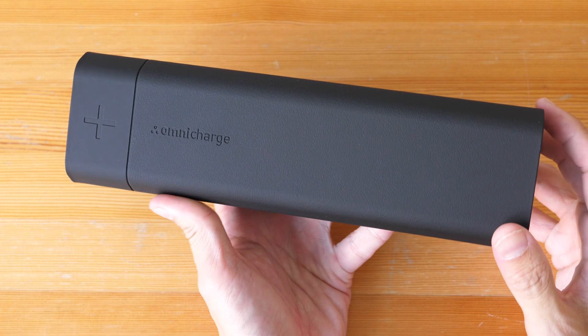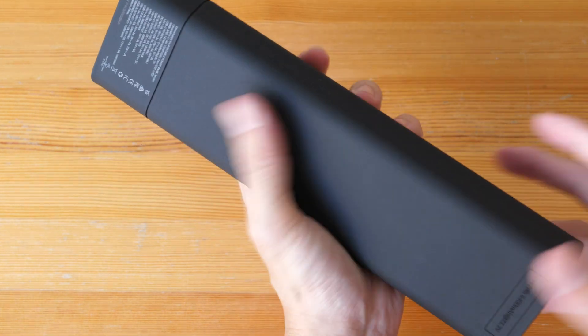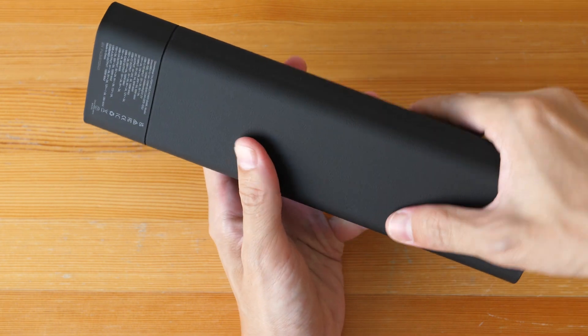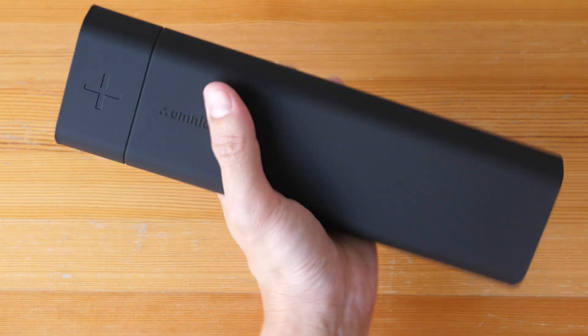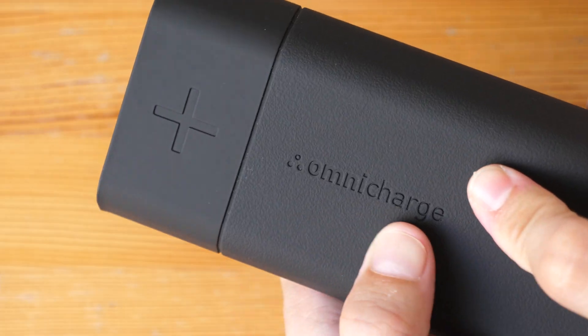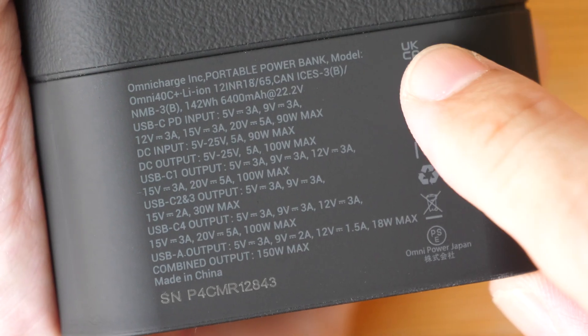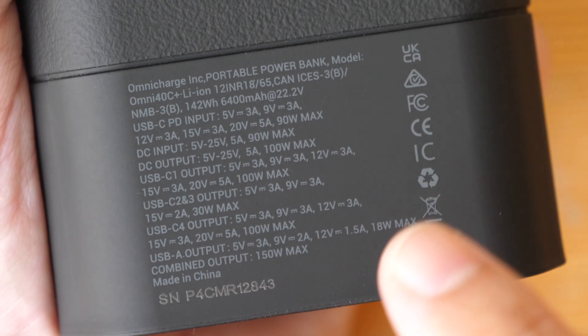Let's take a closer look at the design. The exterior is rubberized with a matte texture and it feels really good to hold in hand — the grip is excellent. Here's a close-up on the texture, and we have the power specifications printed here.